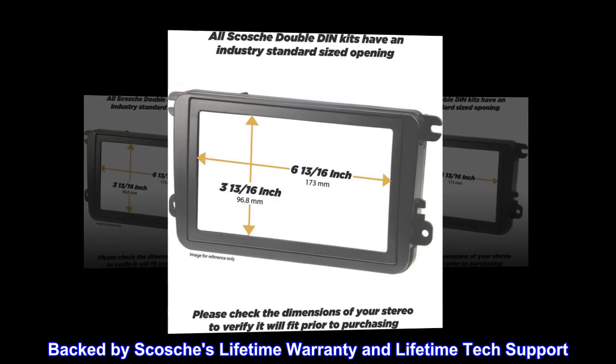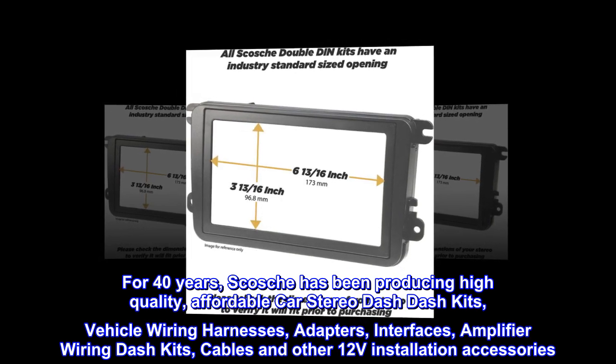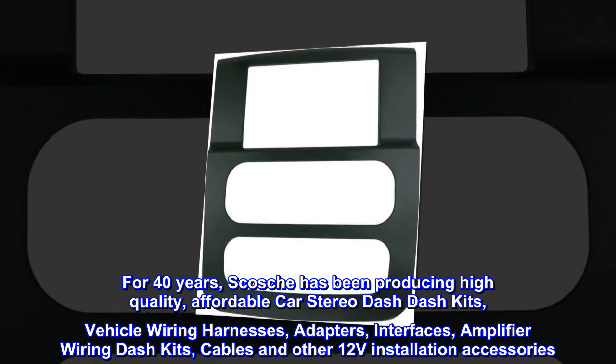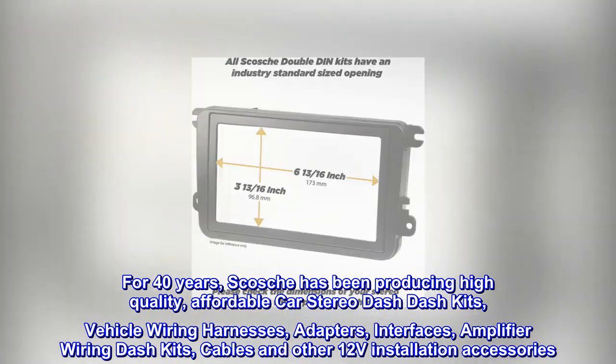Backed by Scosche's lifetime warranty and lifetime tech support. For 40 years, Scosche has been producing high-quality, affordable car stereo dash kits, vehicle wiring harnesses, adapters, interfaces, amplifier wiring kits, cables, and other 12V installation accessories.